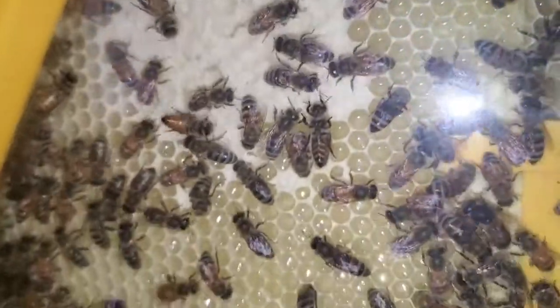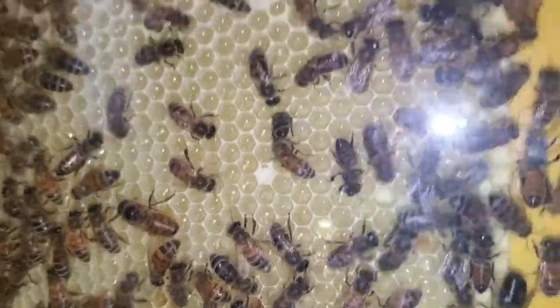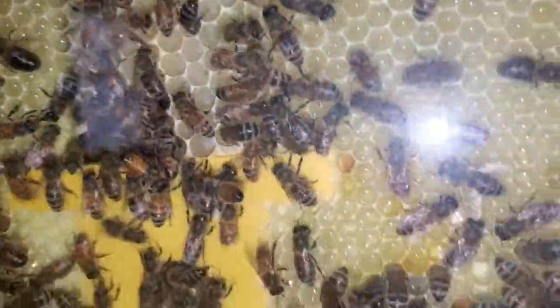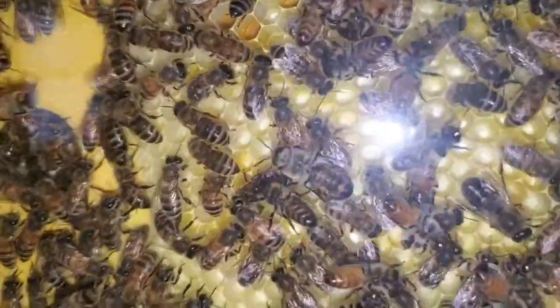Hopefully it won't be too long and they'll start making some honey and laying some eggs. I haven't noticed any eggs on the outside section here. She may be laying the eggs on the other side that we can't see.